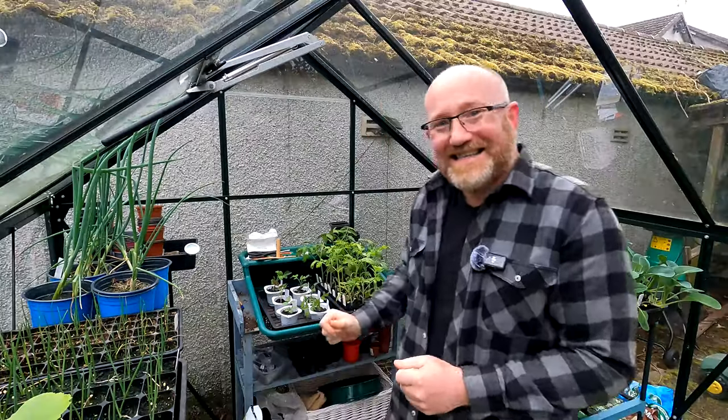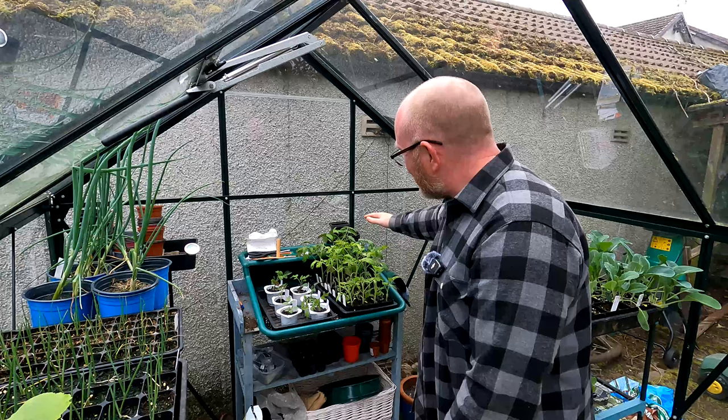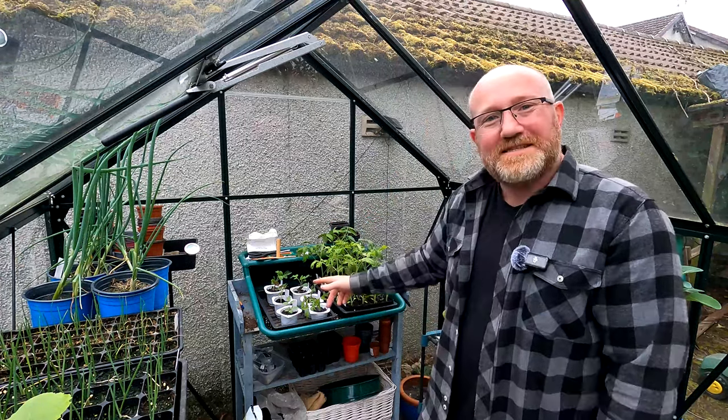Does having just about the right growing conditions for your plants make a difference? Well, as you might be able to see from the plants behind me, these are all tomatoes here, and the ones on the right are considerably bigger than the ones on the left.